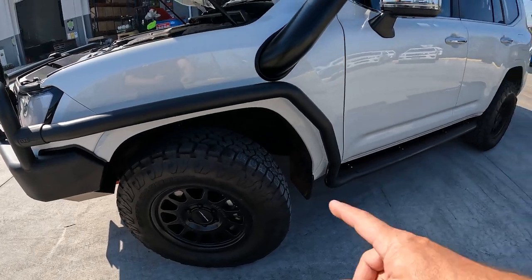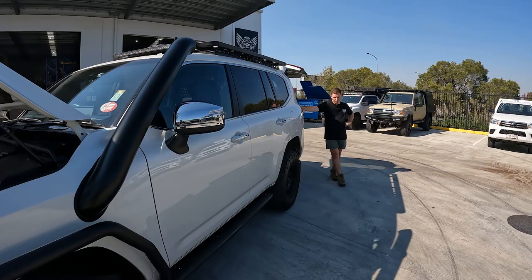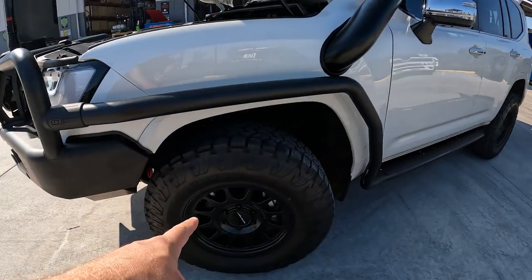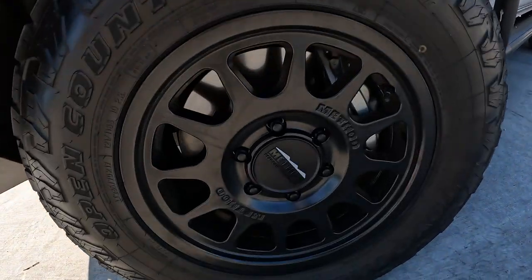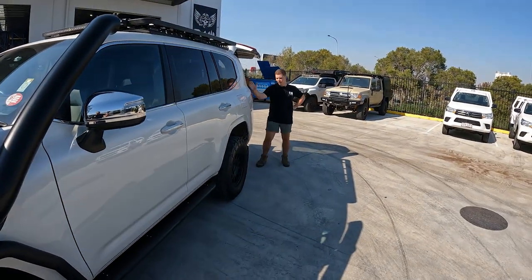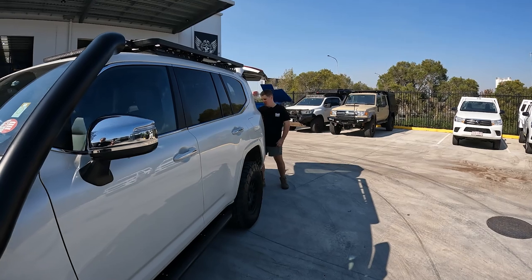Open Country AT3s - we didn't do the wheels and tires, Tom had this done, but we can source wheels and tires. They're Method wheels. A little bit fancy, and you don't need flares for them either - look, they fit inside the guards with the correct offset. So they're nice and legit.